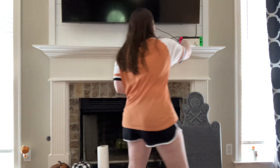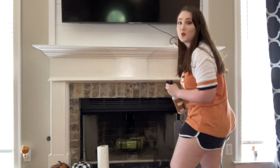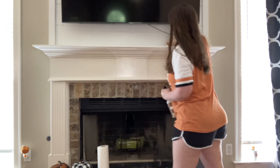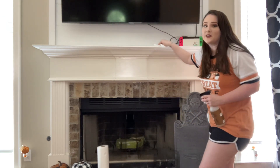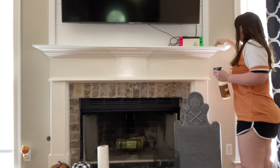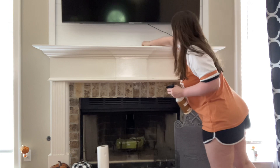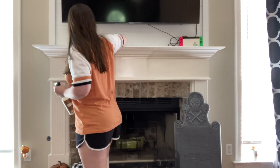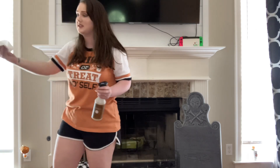We live kind of in the woods so we have a lot of spiders. Tell me — do y'all kill your spiders or let them live? I let them live and my husband kills them, but I'm like don't kill them because they kill all the flies that come in the house. This is really disgusting — I literally cleaned this not that long ago.